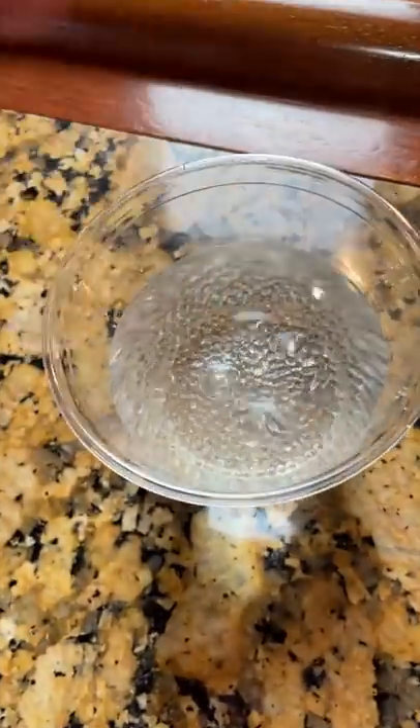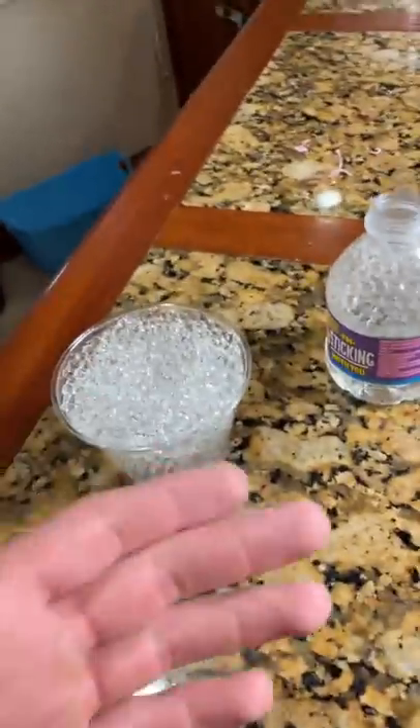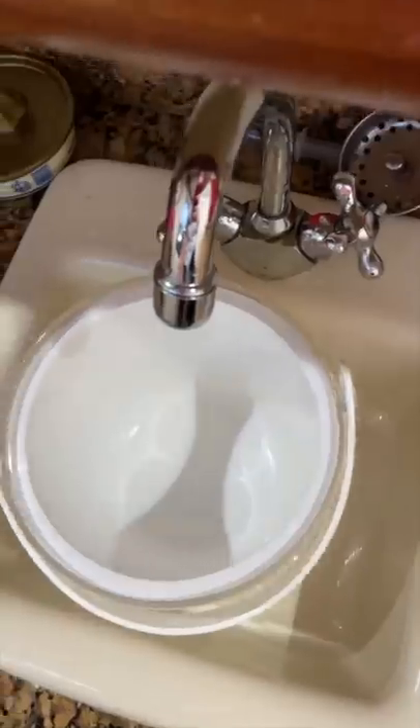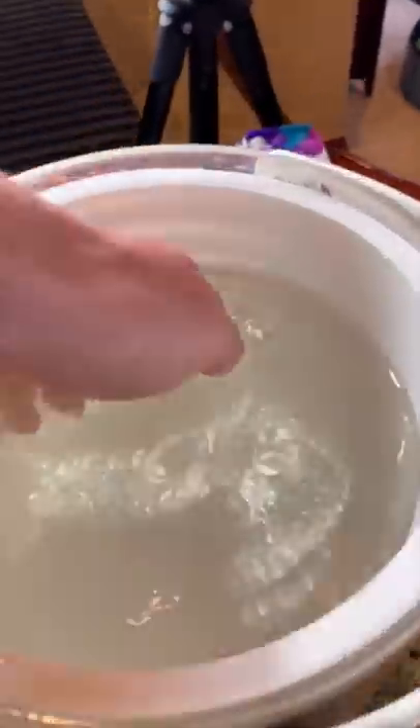I'll put one in there and one in there. I just spilled some of them, but they're clear so I can't even see them. Let's wait for these to grow. Okay, these cups are just too small — the Orbeez keep outgrowing them, so I'm going to fill up a larger container with water and pour all these Orbeez into it. It just looks like water, no funny business.